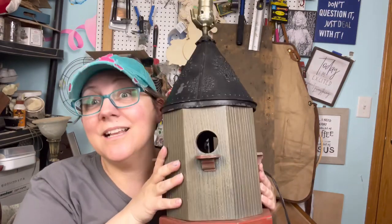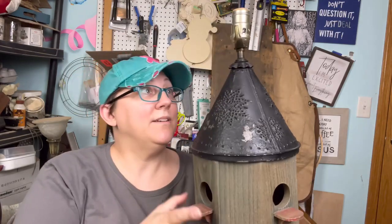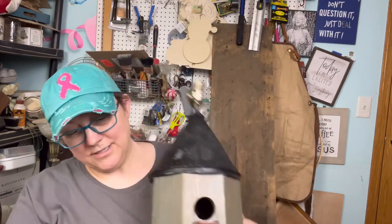The only problem is it's ugly. She's got a new chance at life, she's all tightened up, and the base isn't going anywhere. But it's time to make it look a little cuter than it does right now. It doesn't look bad — it just looks dated.